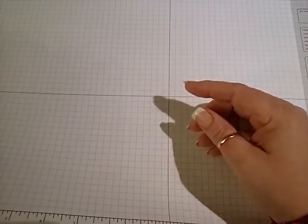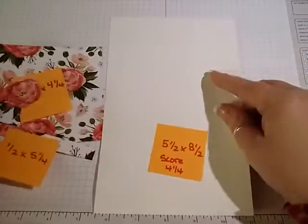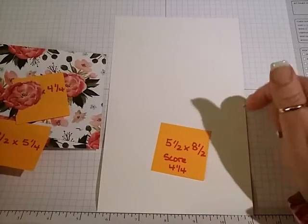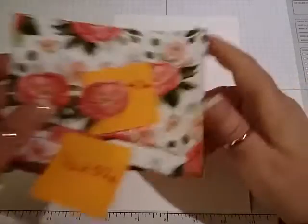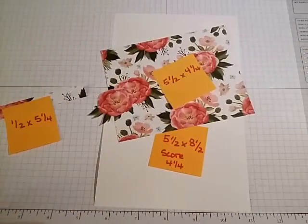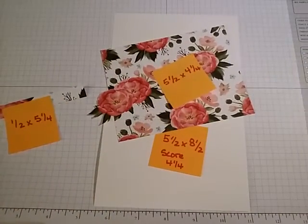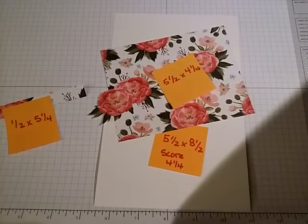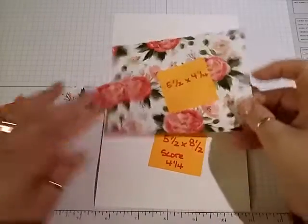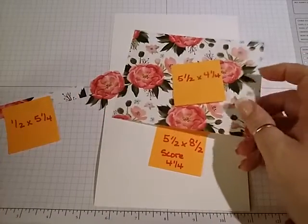For the cardstock, we are going to need a piece of thick whisper white that is 5.5 by 8.5 inches. And then a piece of the Birthday Bouquet designer series paper, 5.5 by 4.5.